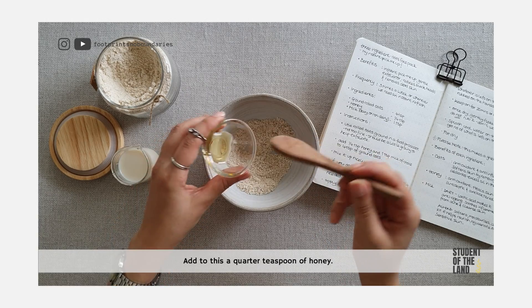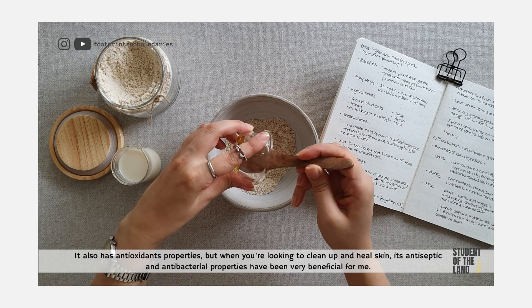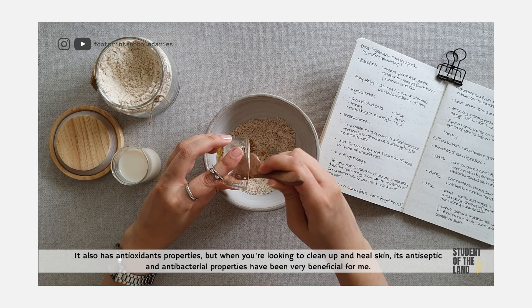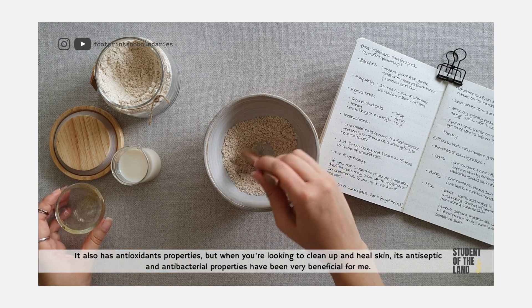Add to this a quarter teaspoon of honey. It also has antioxidant properties, but when you're looking to clean up and heal skin, its antiseptic and antibacterial properties have been very beneficial for me.